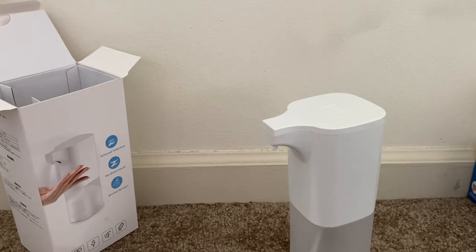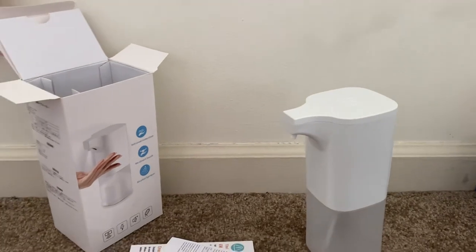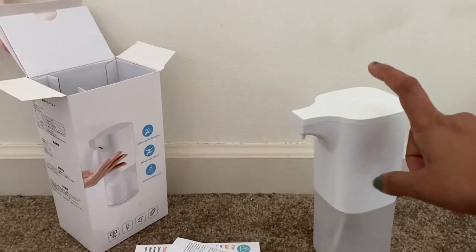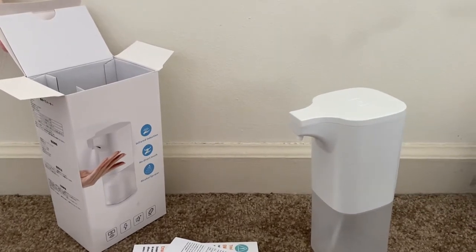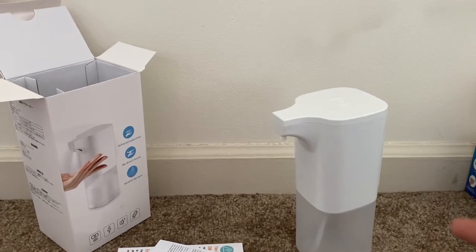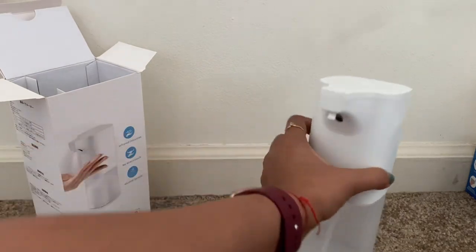Whoever comes to our home — visitors or guests — they need to wash their hands first. But even when washing hands, there is a chance that if they are infected with COVID-19, they might touch the bottle and it might be affected with germs. So with this kind of touchless dispenser, we are safe.